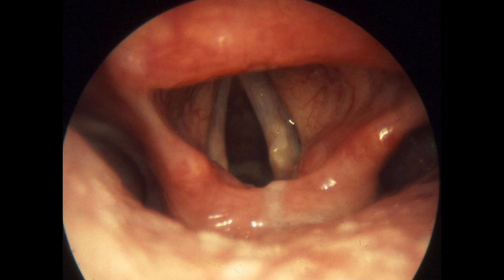Here's a picture of a normal glottis. The vocal cords are the upside-down V in the center. This is the view we want when we're intubating a patient.